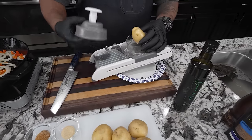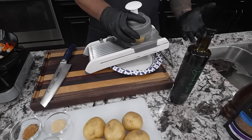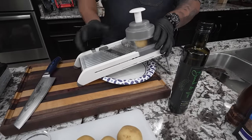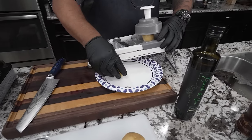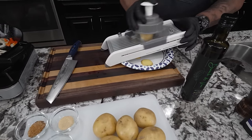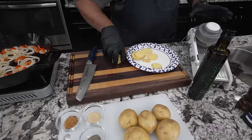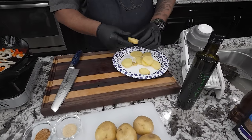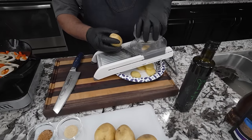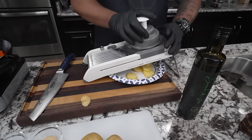I'm going to use the mandolin for the potatoes — you don't have to, not everybody is going to have one. Let me know down in the comments how many of you are scared of the mandolin! But if you use it properly you shouldn't have any issues. I want to cut a couple and take a look at the thickness. These are about a quarter of an inch — nice and uniform so they all finish at the same time. I'm not going to put them in water because I don't want to have to dry them out.